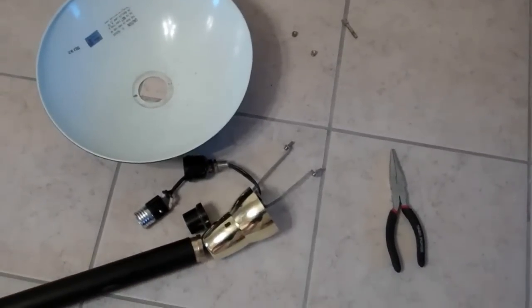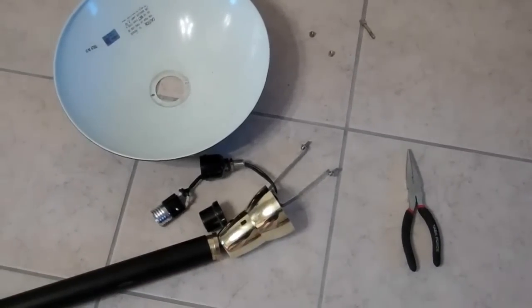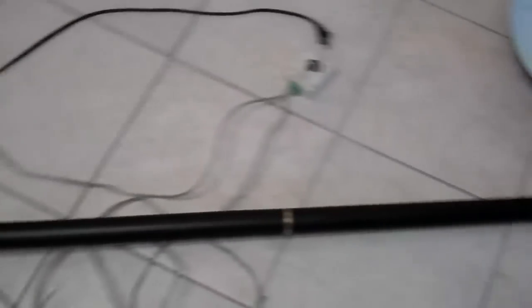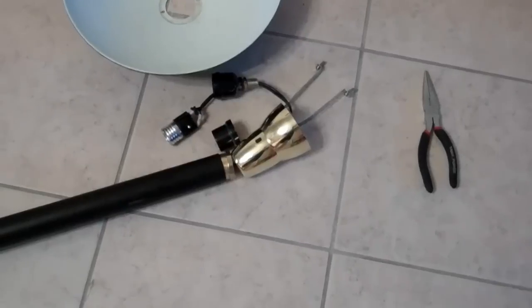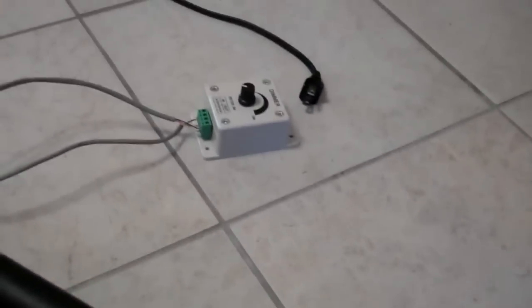I am attempting to convert a regular 110 volt lamp to LED with a dimmer switch. Basically all I'm doing is taking the existing infrastructure, the stand, and taking out the wiring and the bulb. I'm going to put in my own wiring with this dimmer.